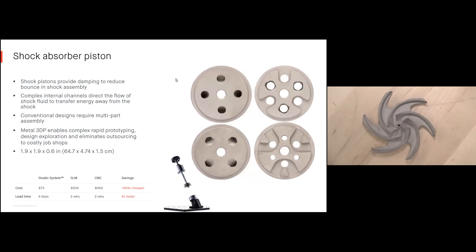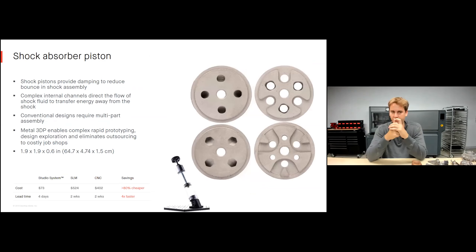Shock absorber pistons: different shock pistons are desirable for producing damping and reducing bounce in a shock assembly. They have relatively complex shapes and internal channels to direct the flow of shock fluid and provide that damping. With 3D printing we can actually try a lot of different designs — I can test all these different shock pistons on one print bed, print them in about a day, and iterate and test that same week. The Studio System can produce these for about $73 each taking about four days. The CNC alternative, if possible at all — some actually feature channels impossible to machine — is about $400 taking about two weeks.